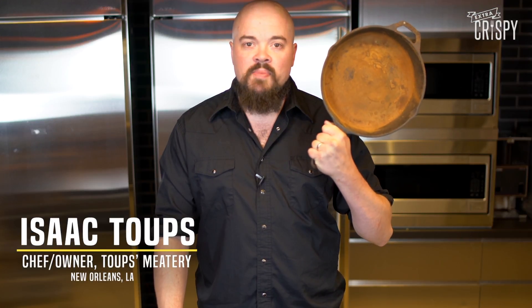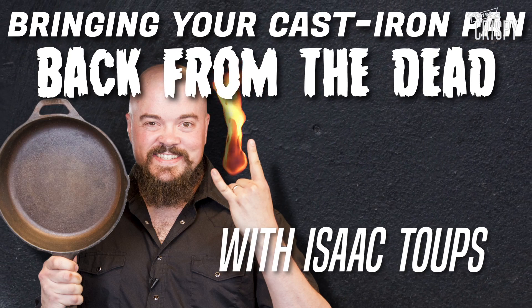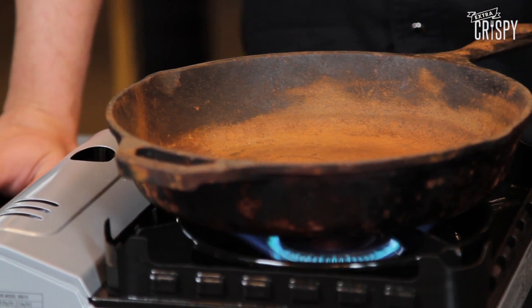Hi, I'm Isaac Toops with Extra Crispy, showing you how to take your old cast iron pan and make it new. Everybody's got one of these — it's rusted out. You don't feel like using it, but there's no reason that you can't refurbish this into an absolutely dynamite brand new pan.